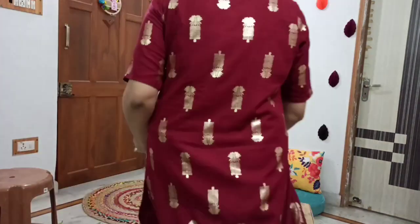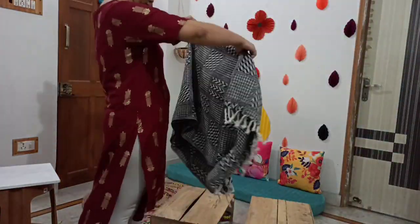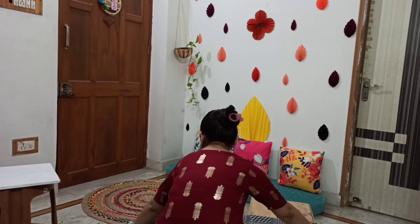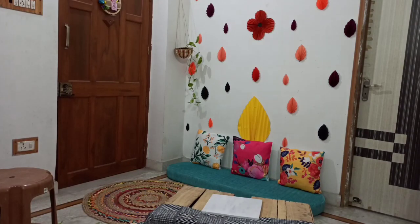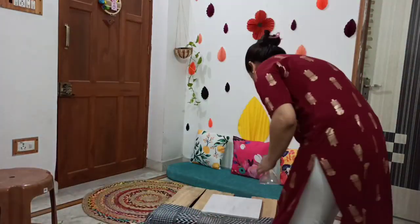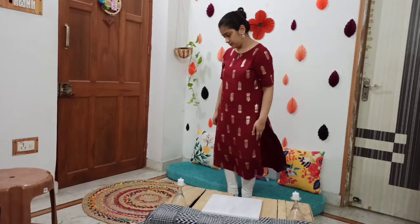I used this top to make this table with 3 pieces. I used this top to make this table. This is the glass.